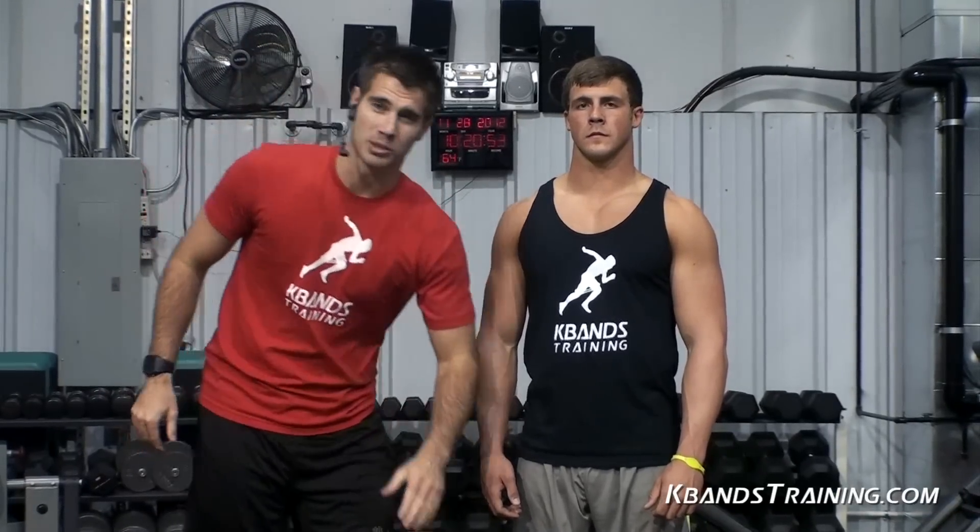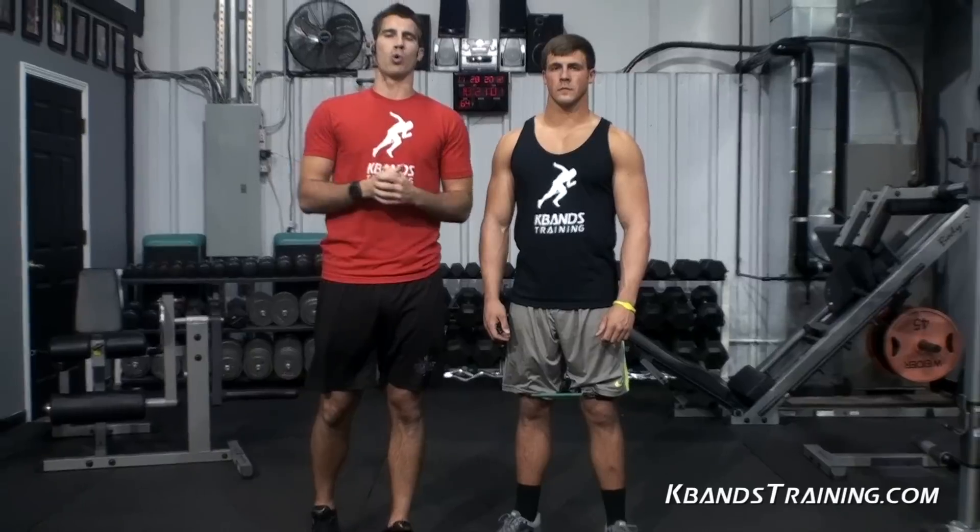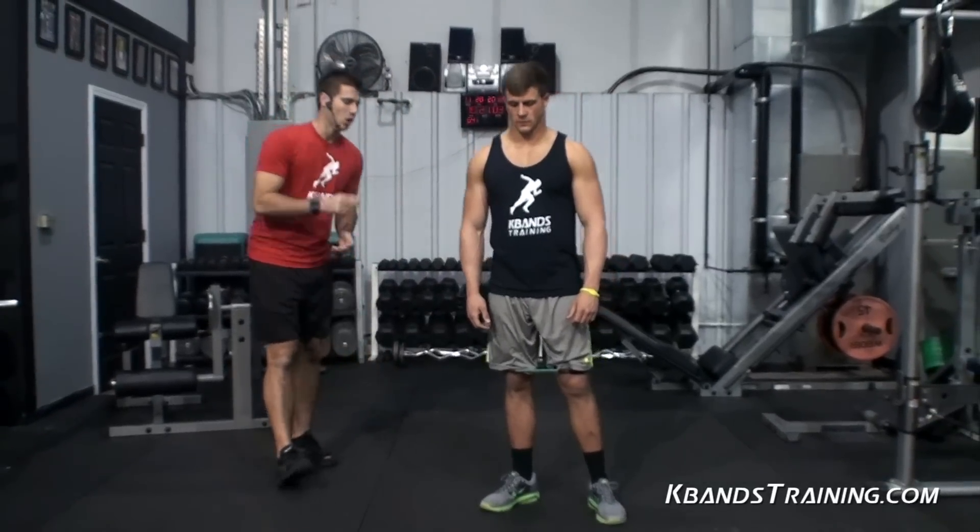Hi, my name is Trevor Tyson with KBandsTraining.com. Today we're going to work speed and a little bit of core strength that's going to help with your agility. We've got a superset here. First, we're going to start with the high knees, but we're going to be resisted with the KBands. Get them strapped on. We've got three sets, and we're going to move as fast as we can, and then move into a suspension training core strength exercise to follow.